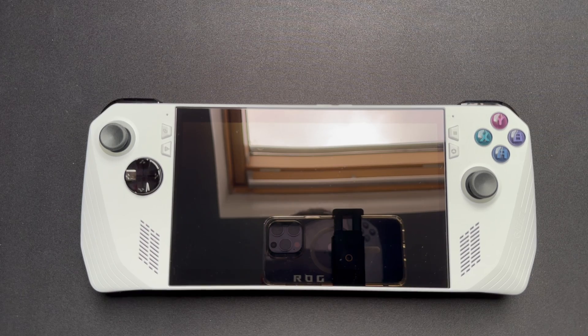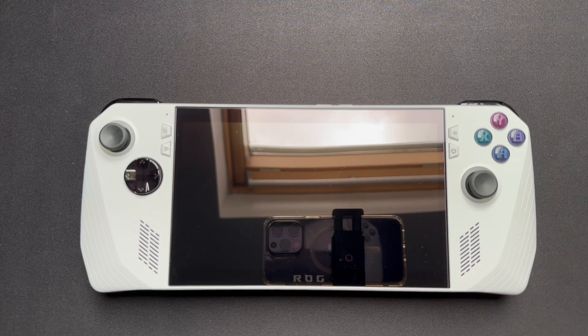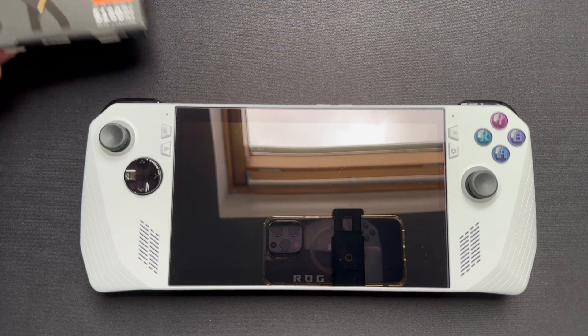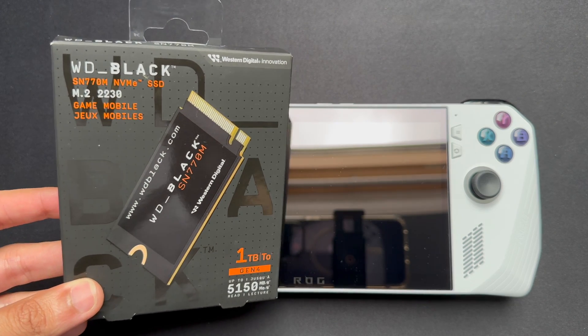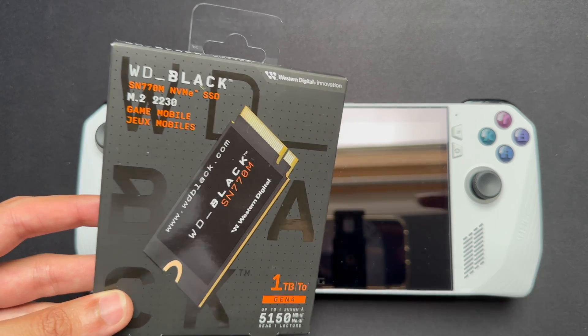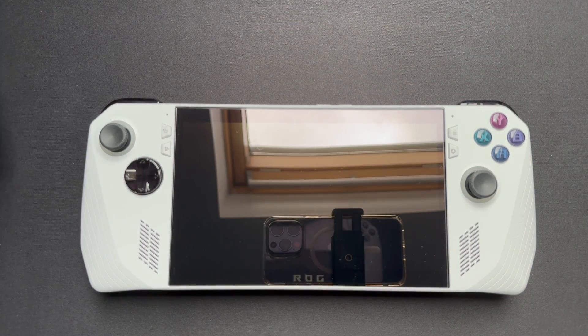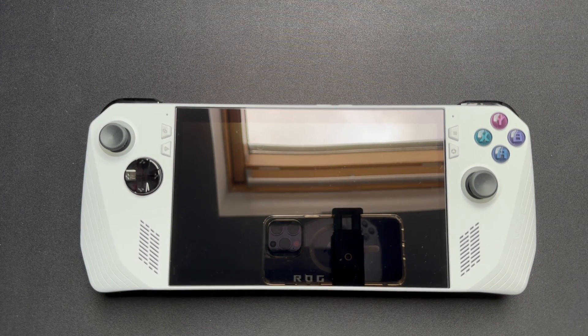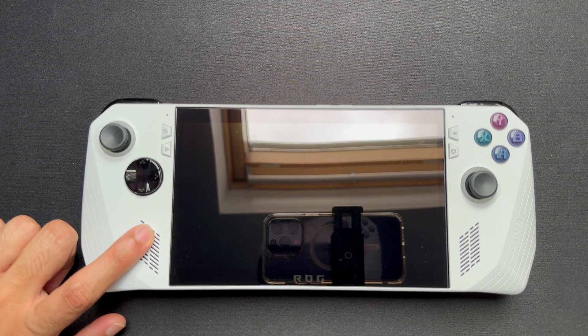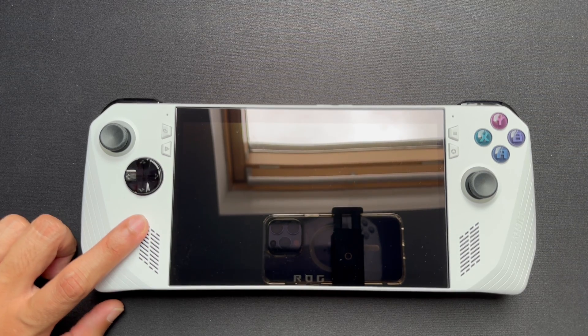Hi guys, it's the Macintosh Guide and I'm back again with a brand new video. This week we're going to be upgrading the ROG Ally, and we're going to be upgrading it with one of these bad boys — a 1TB WD Black SN770M NVMe SSD. This is an M.2 2230 and it's very simple to do. The current drive installed is a 512GB one, but we want to upgrade it to 1TB, and then I'll show you how to get the OS installed on your ROG.